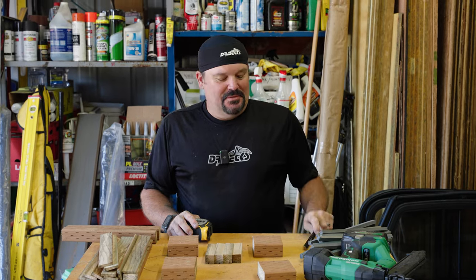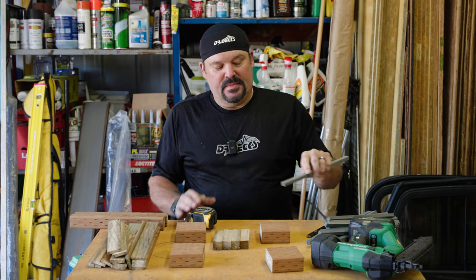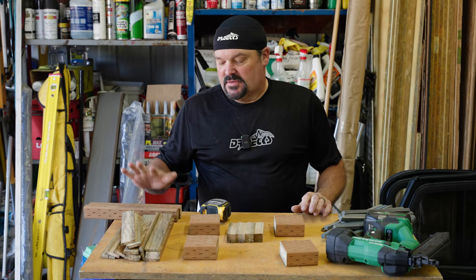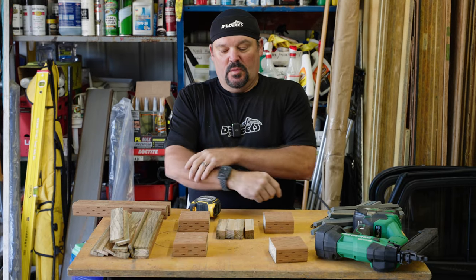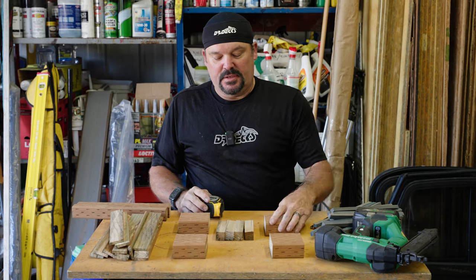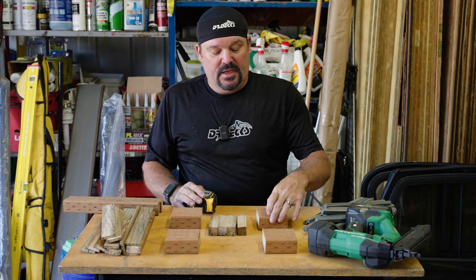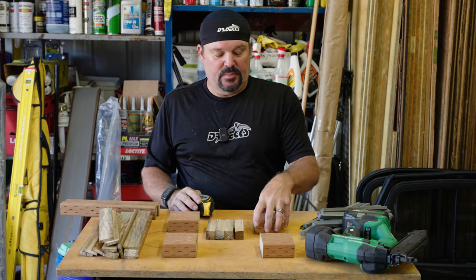So basically we have all the parts we need — everything's simulated. We have some TimberTech Azek decking pieces for our deck boards, and we have our beams, joists, footings, and posts. When you build a deck, the first thing you have to do is lay out your footing locations. We're just going to build a 12-inch by 12-inch mock-up deck. The first thing you have to have are footings, and that's what we have here — four pieces of two-by-four that simulate a concrete footing block.